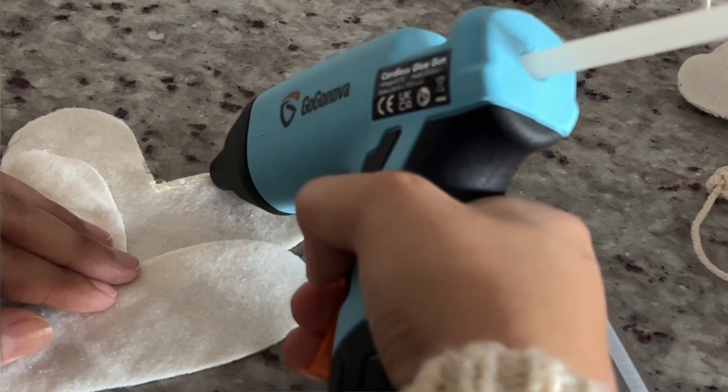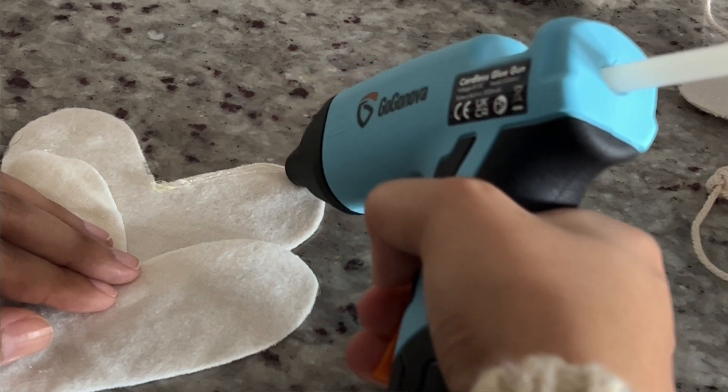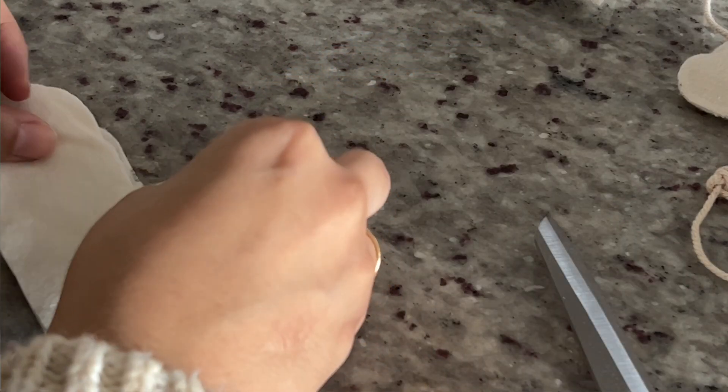You can make as many hearts for your garland as you'd like, but you'll need double of however many you're going to make. For example, I made five little hearts for my garland so I cut out ten hearts. Once you have all your hearts cut out, you're going to start gluing them together — put the hot glue around the border as close to the edge as you can get and then lay the other heart on top.